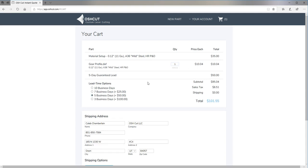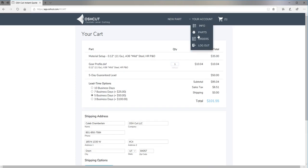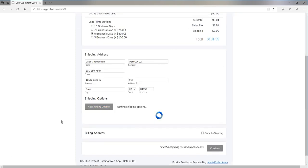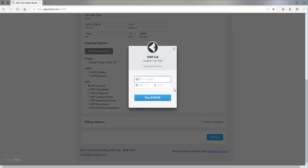There's the part. I'll select the lead time and enter my shipping address, which is pre-filled because I am logged in. Then click Get Shipping Options.